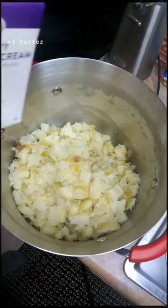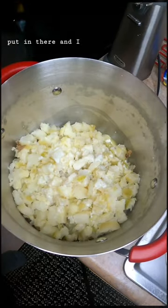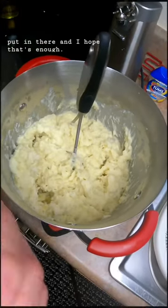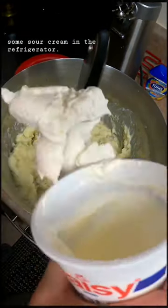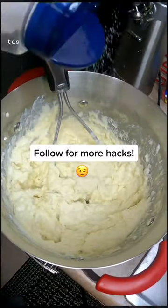I already had a stick of butter in there. I've got a couple of heavy cream here I'm gonna put in there, and I hope that's enough. Luckily I got some sour cream in there. Put a little dollop of daisy in there. Salt and pepper to taste.